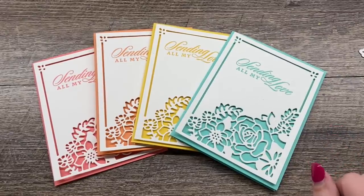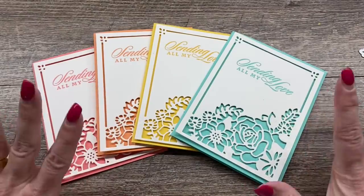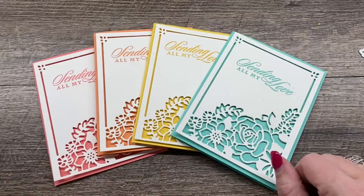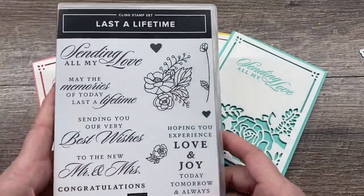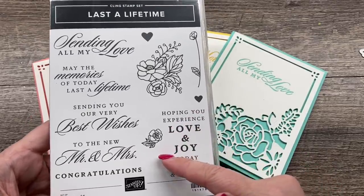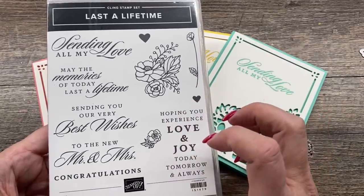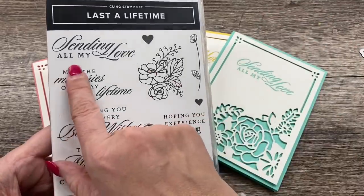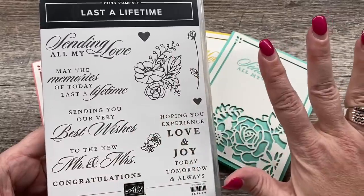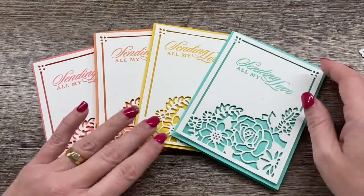Hey everybody, it's Deena Rico with the Creativity Cave and I have a really cute, very simple project but so beautiful to share with you tonight. The set I'm using is called Last a Lifetime and it's in our Occasions catalog. While I kind of think of this as more of an anniversary or wedding type card set, I really love the Sending All My Love sentiment — I think that is so perfect for right now. It's a great way to send cards to people just to tell them you're thinking about them.